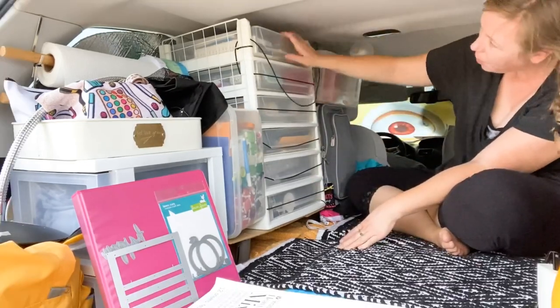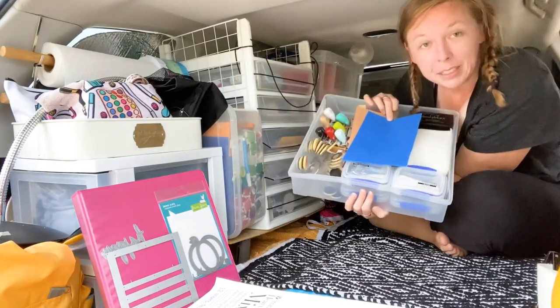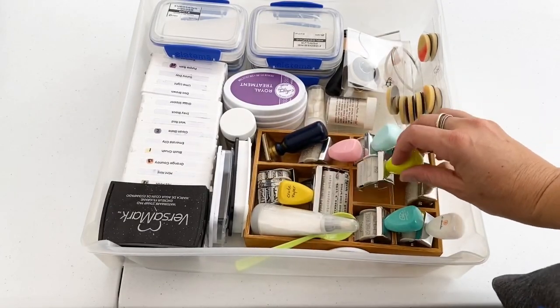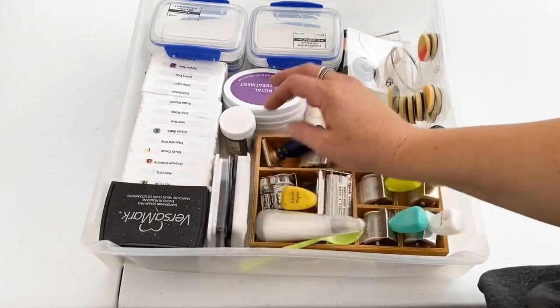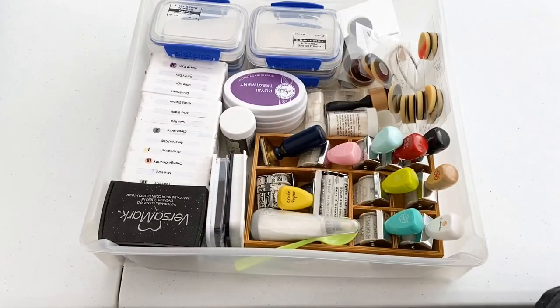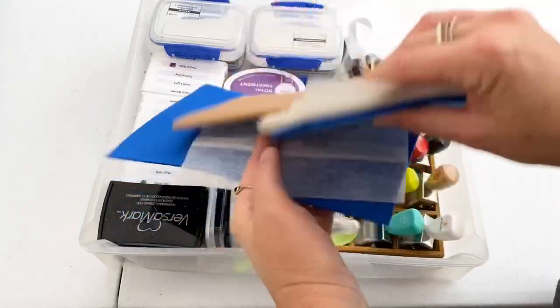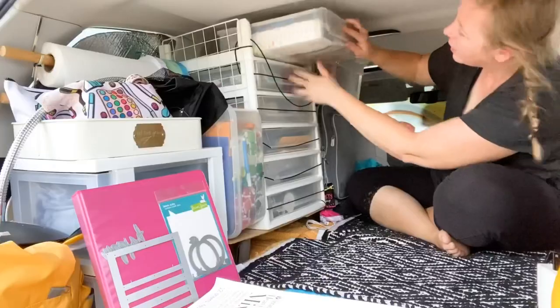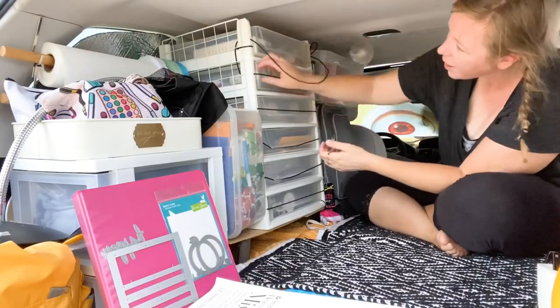This is where the fun happens! Up here at the top I keep all of my stamping stuff — you can see I've got some roller stamps, my little blending pads, stamp pads, embossing powders, dryer sheets, some foam, and my little swatch book. That all pops right in there.